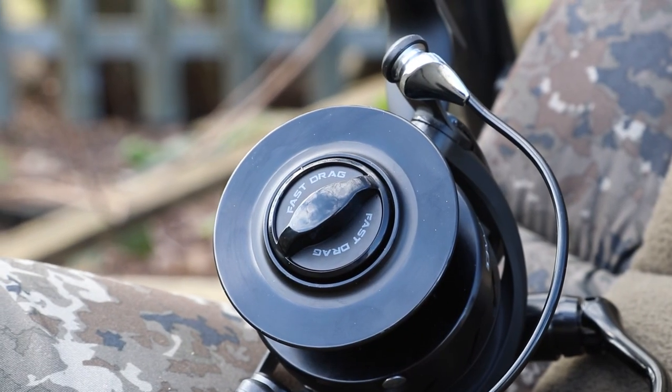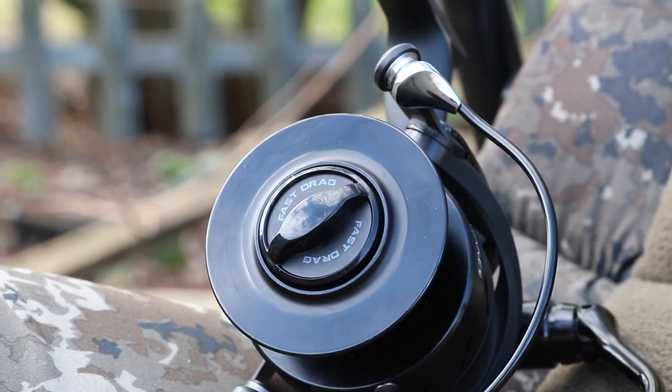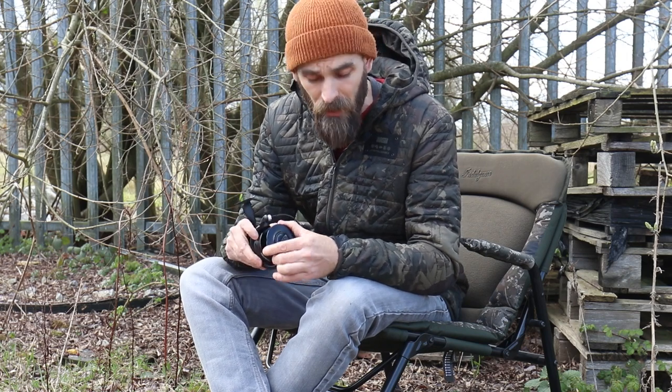Not forgetting, on the front you have Nash's Fast Drag — about a third of a turn gives you a nice amount of drag adjustment, and then you can lock it straight back up again if you don't want the spool going anywhere.